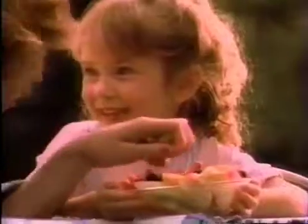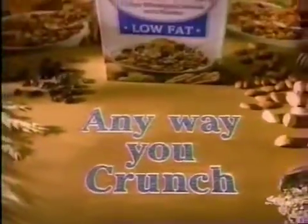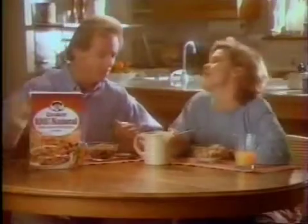Swirl it in a yogurt, pour it on fruit, top it on top of an ice cream cone. Anywhere you crunch, Quaker Natural — original and low-fat. You'll love it 100%.